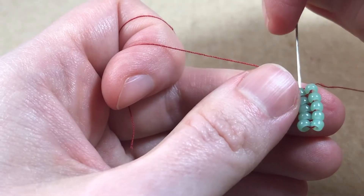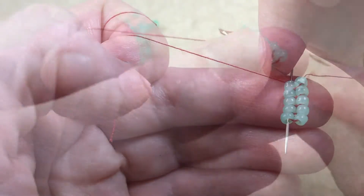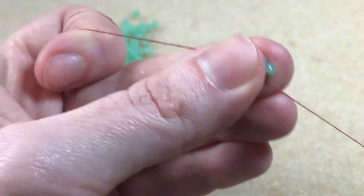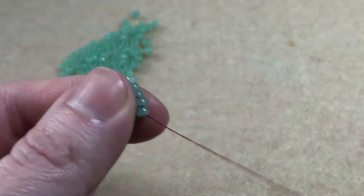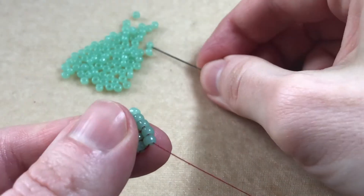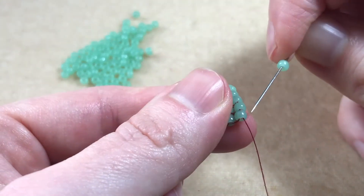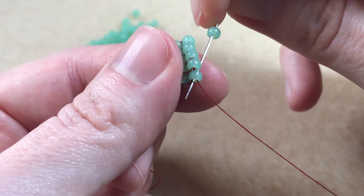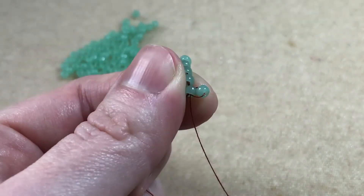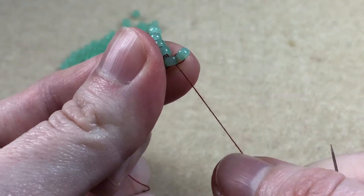We sew all the way back through the first row and then back through the second row. We're ready to begin our next row — we pick up a bead and sew back through that last bead in the previous row, coming in the opposite end the thread is coming out of, and the new bead sits on top of the last bead.